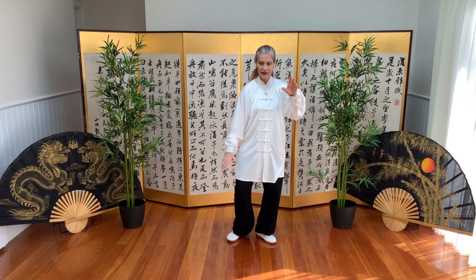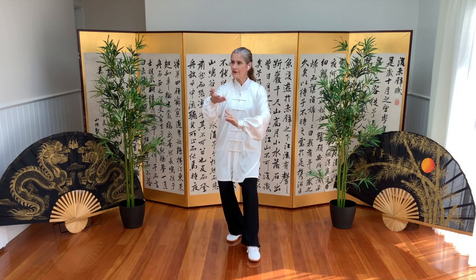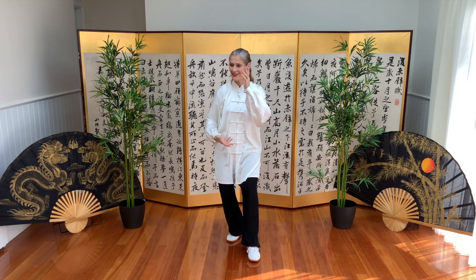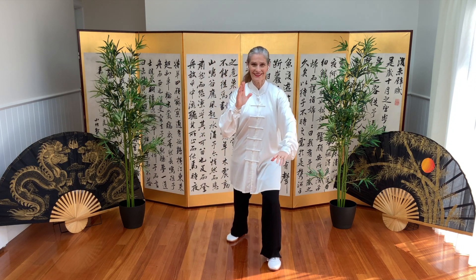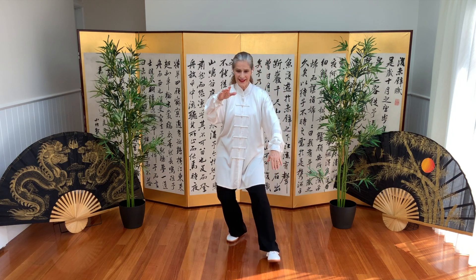Step back into empty cat stance. Lift the arms, sink, and block and block and block. Brush knee. And stepping back.